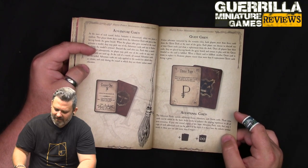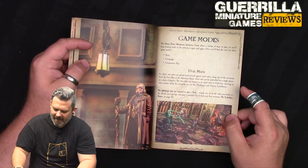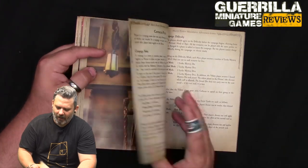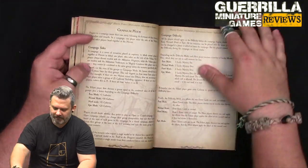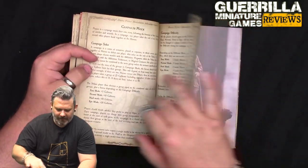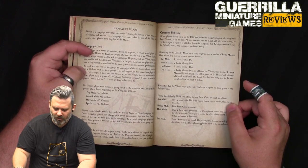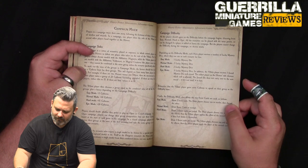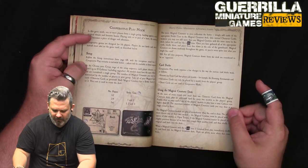The game modes are: Duel for head-to-head play, Campaign for telling a story with progressive scenarios, and Cooperative play. We'll probably start with duels, then maybe move to campaigns. The campaign section explains how to do things in order and choose your difficulty level.